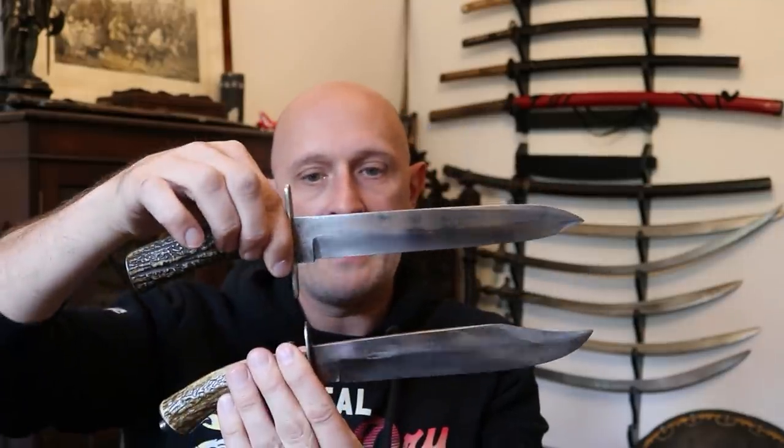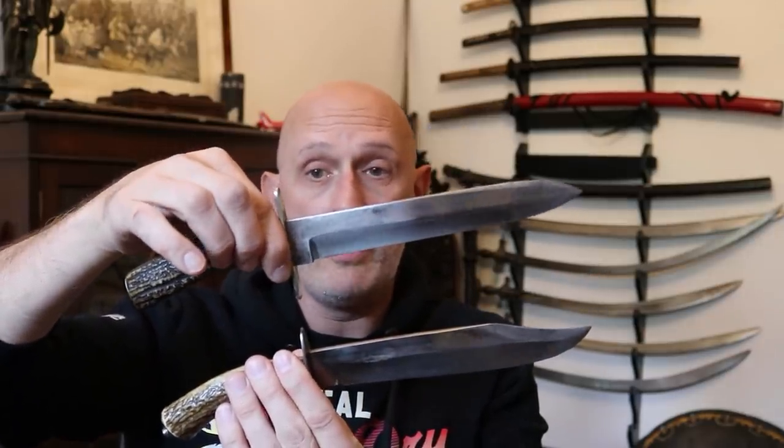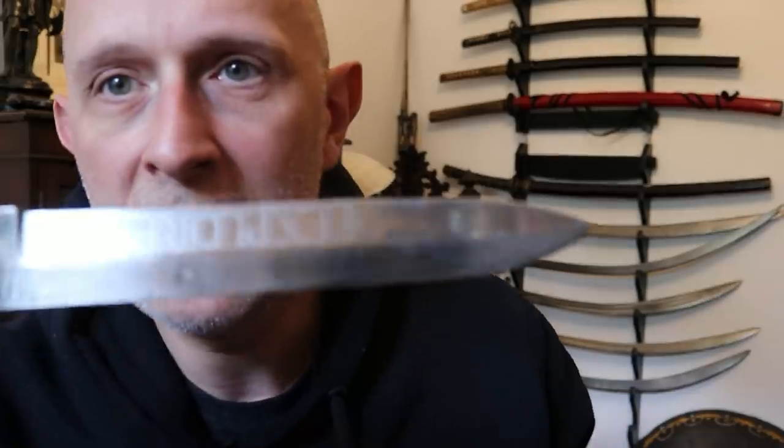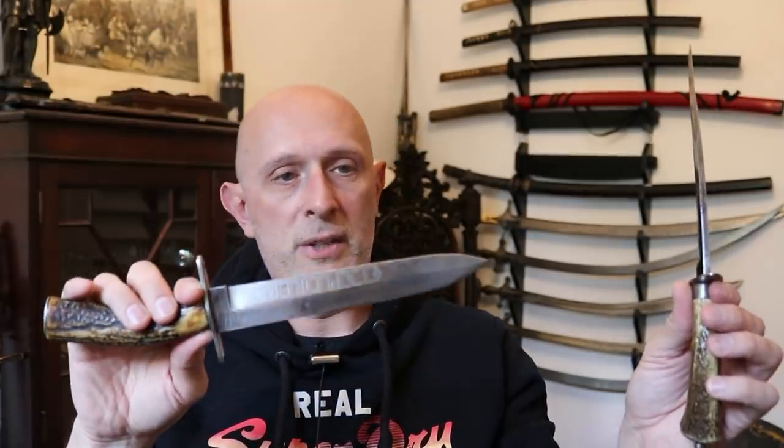With blades of that length and size — eight and seven and a half inches — I start to struggle a bit with this method, but I can still do it.